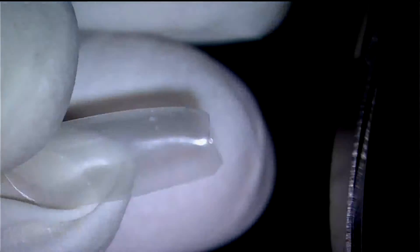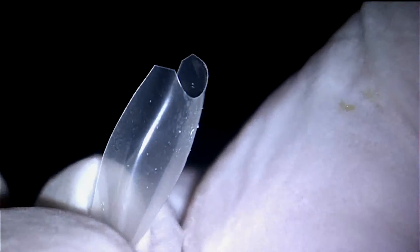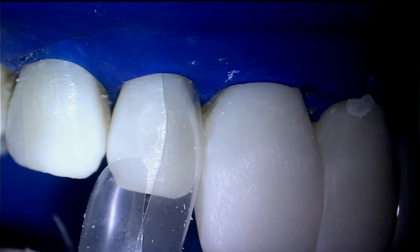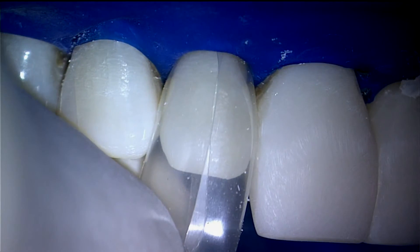Here I am trimming the palatal of the distal matrix. The palatal zenith was shorter on this patient than the facial zenith and would not have allowed full seating. So in these cases, it's important to trim back the palatal portion of the matrix slightly.